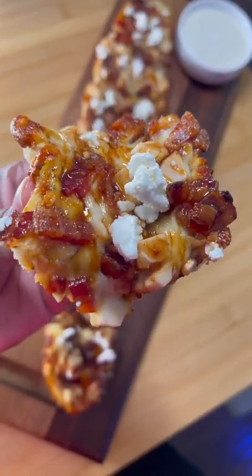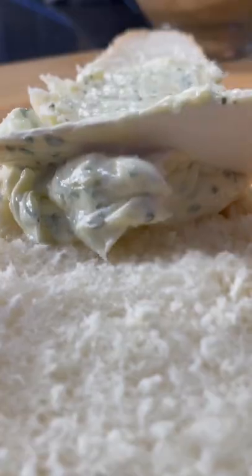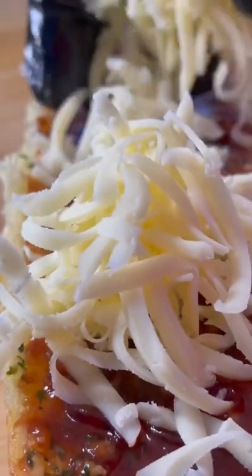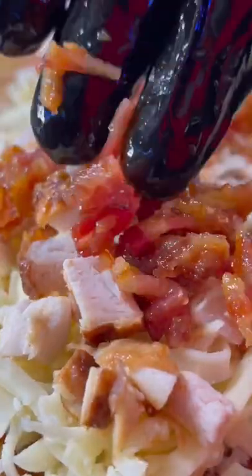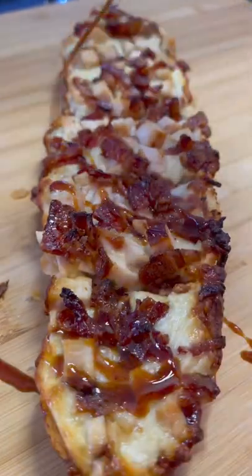Barbecue chicken french bread pizza — let's get right into it. I made my own dough, but that's for a whole other video. I made some compound butter and spread that on one half of the french loaf with some barbecue sauce, mozzarella, chicken, and bacon, then got it in the oven at 425°F so it was nice and melted.